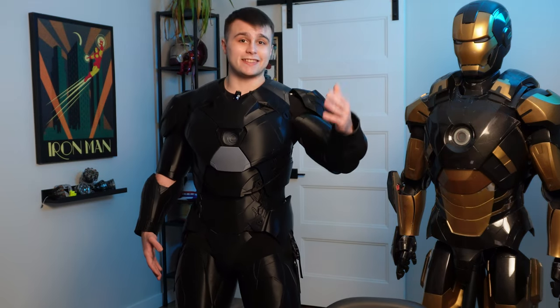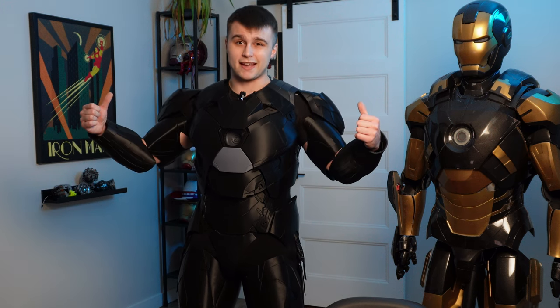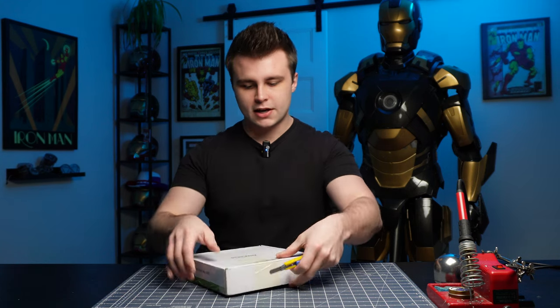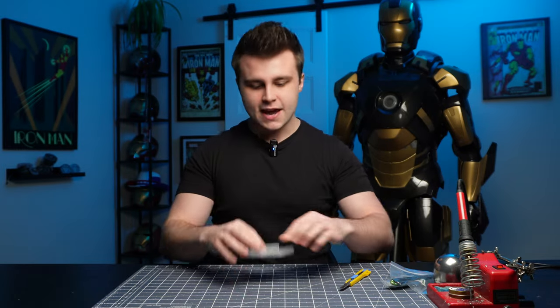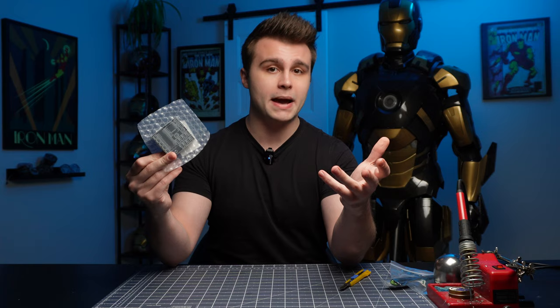Now that we're all on the same page, let me take off the suit and let's check out those new PCBs we're going to be using to motorize the chest and the back. We've got ourselves some stickers and we have all of our PCBs that we're going to be using for the chest and back motorization.